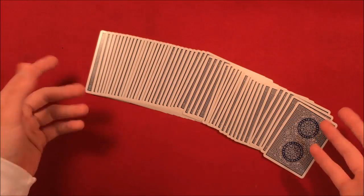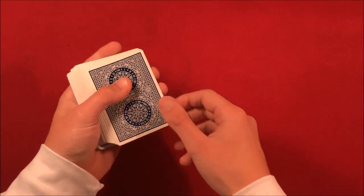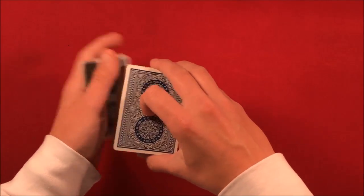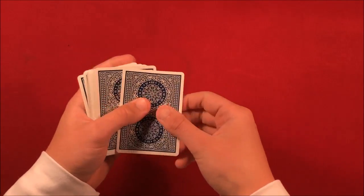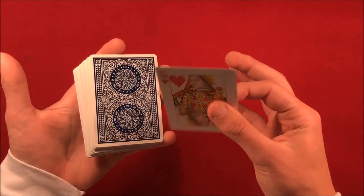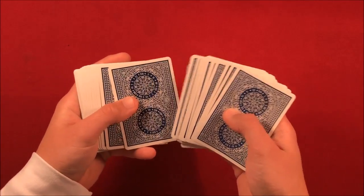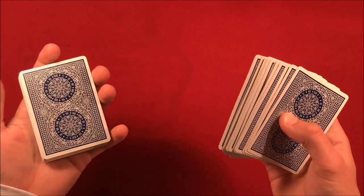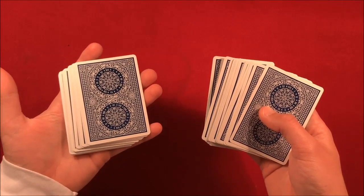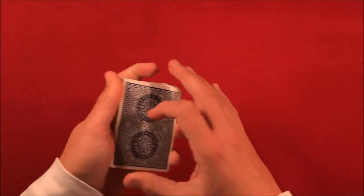I came up with this video idea because I usually do the double undercut when controlling cards to the top, and I've noticed it's gotten a little repetitive. I haven't really taught another card control, so I figured I'd teach you guys a few other things you can do to control cards to the deck. These are three really easy ones you can learn right now. The first one is called the bluff pass.